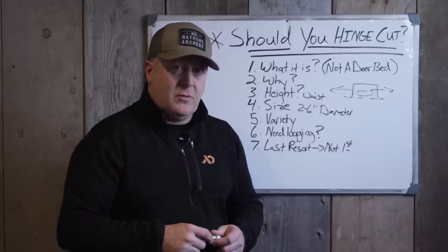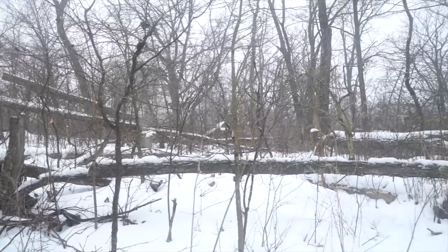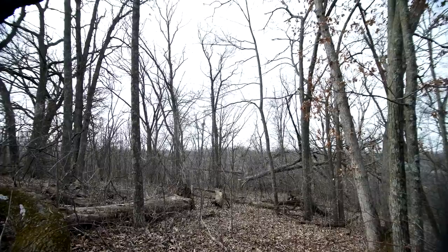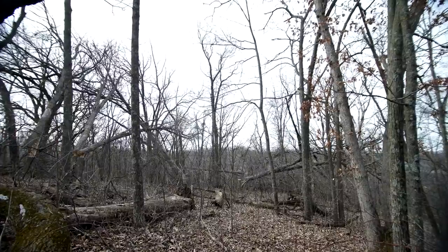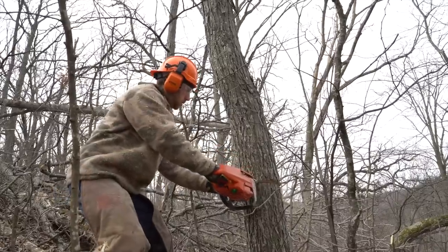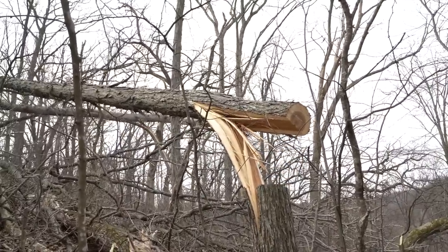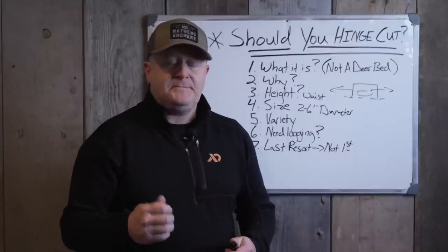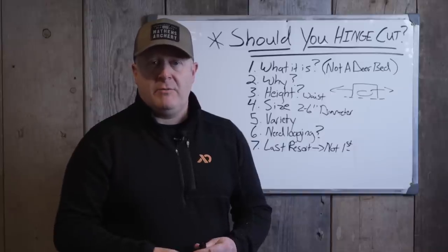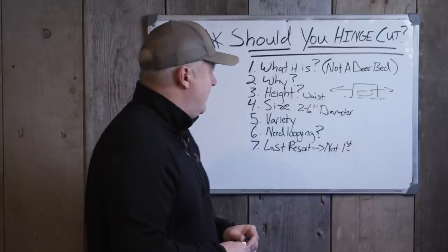We strongly encourage you to use a tool like the Habitat Hook by Nick Nation — we're not sponsored by them, it's just the best tool for making hinge cuts. It's solid steel, and I really like the rectangular telescoping ones. People think you're hooking and pulling trees down, but you're actually pushing. You have a buddy pushing the tree over while someone's cutting. That lets you cut through the tree only about halfway before pushing it over, and you can control which way it goes very easily even with a six-inch diameter tree. You can telescope it out — I usually use it on the middle setting.